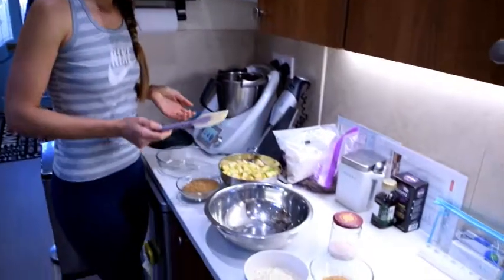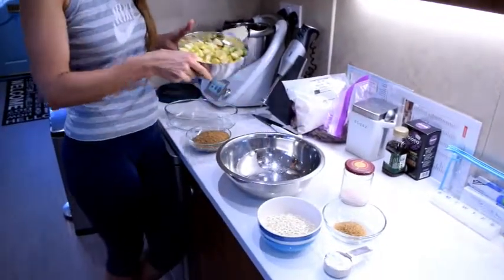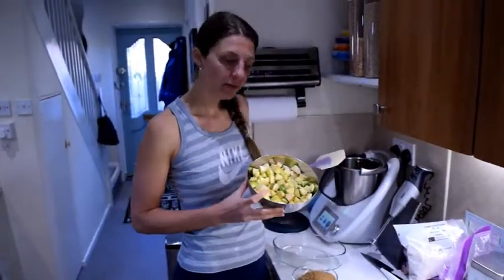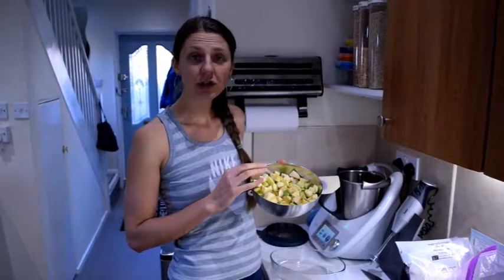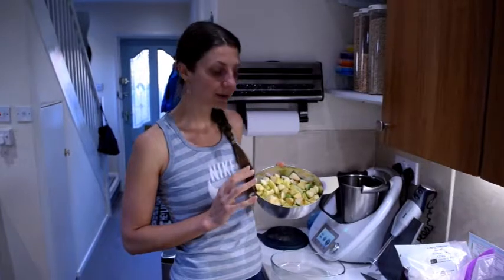So we've got our ingredients here. We've got about four to five cups of apples. These are apples from our apple trees actually — the ones that had fallen down, still a bit greenish and quite sour. I think it actually works best with more sour apples like Braeburn and others.